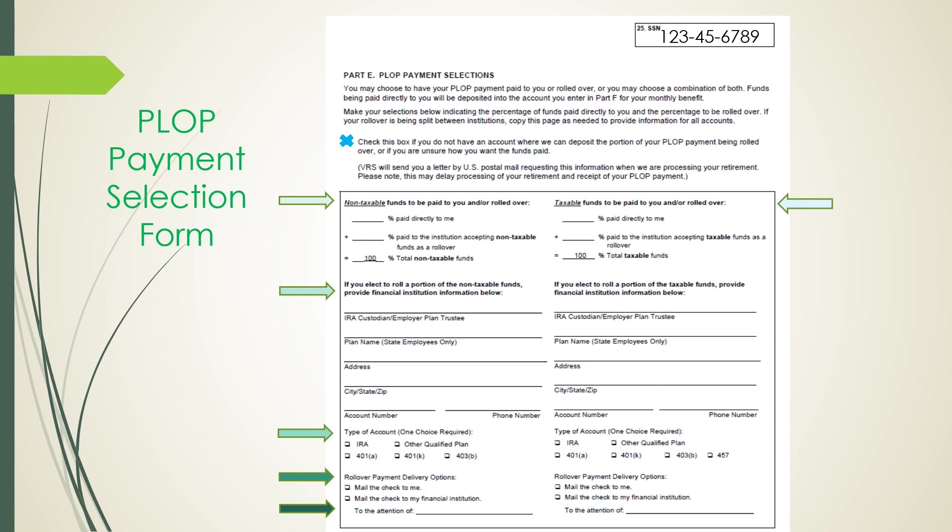Start by putting the percentage you want paid directly to you or to your financial institution — the total must be 100%. If you elected to roll over to a financial institution, put their name, address, city, state, zip, account number, and phone number, as well as the type of account: IRA, other qualified plan, 401(a), 401(k), 403(b), or 457. If you are having the check mailed directly to you, check that option, or if sending to a financial institution, indicate you want it mailed directly to them and to someone's attention.